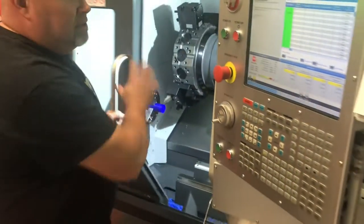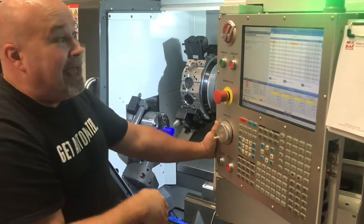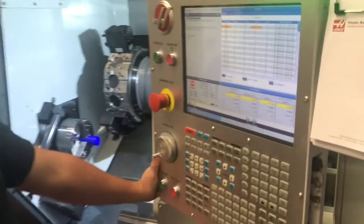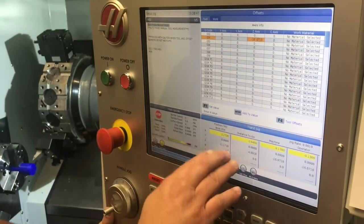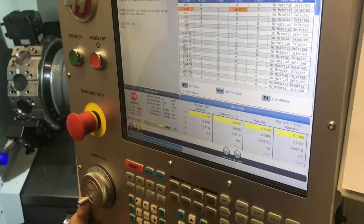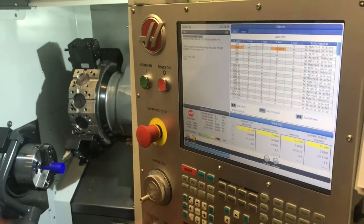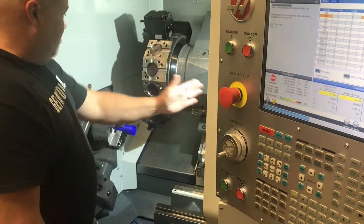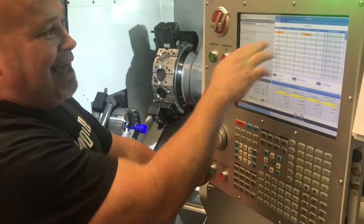Now that I've touched the face of my part, I'm going to go over to the offsets page and to the work offsets page. We're going to highlight our G54 Z-axis column and press the Z face measure button. When we do that, a number is going to populate here, which is the actual distance that my Z-axis is sitting from home position. That just means my turret had to move 16 inches to the left from home position.